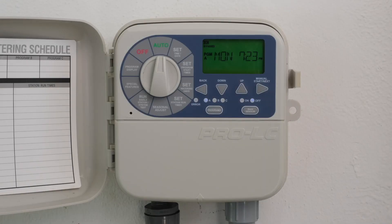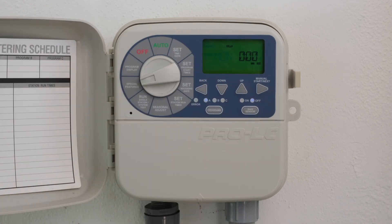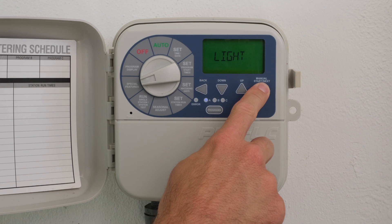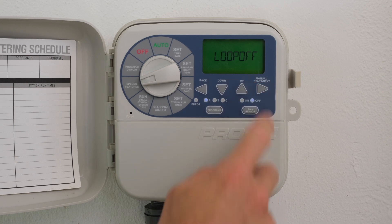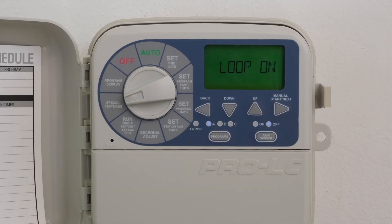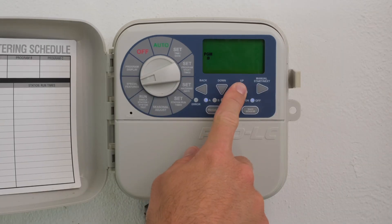The Loop feature provides a solution for places such as greenhouses where periodic irrigation throughout the day is required. Turn the dial to Special Features. Press the Next button until Loop Off is displayed. Press the Up button to have Loop On displayed. Press the Back and Next buttons simultaneously to go to the next screen. The display will show PGM A to the left of the screen with A flashing. Use the Next or Back button to toggle through A, B, and C for the loop program. Use the Up button to confirm that program.